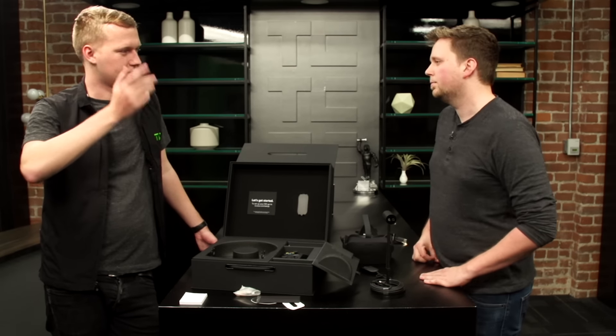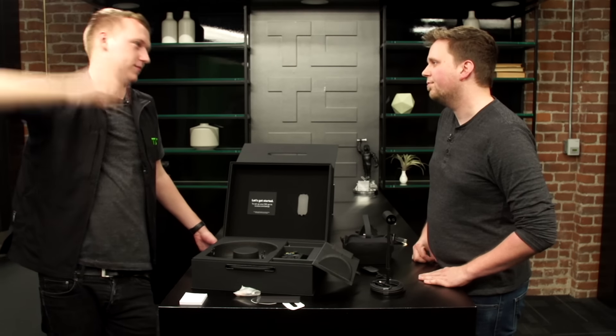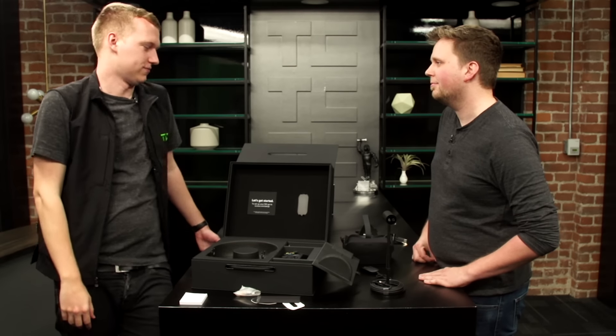I kind of like the approach that PSVR has taken where it's actually just like a visor that you can flip up. But this is a different style.